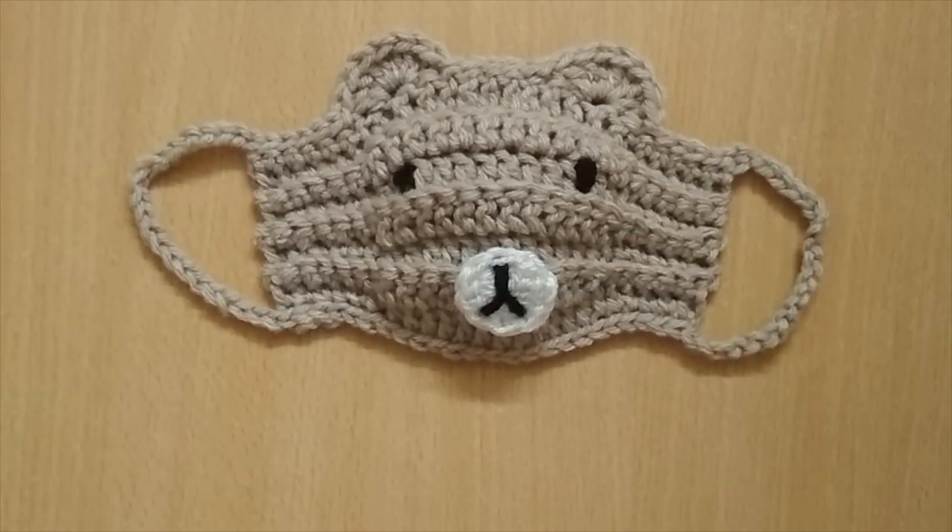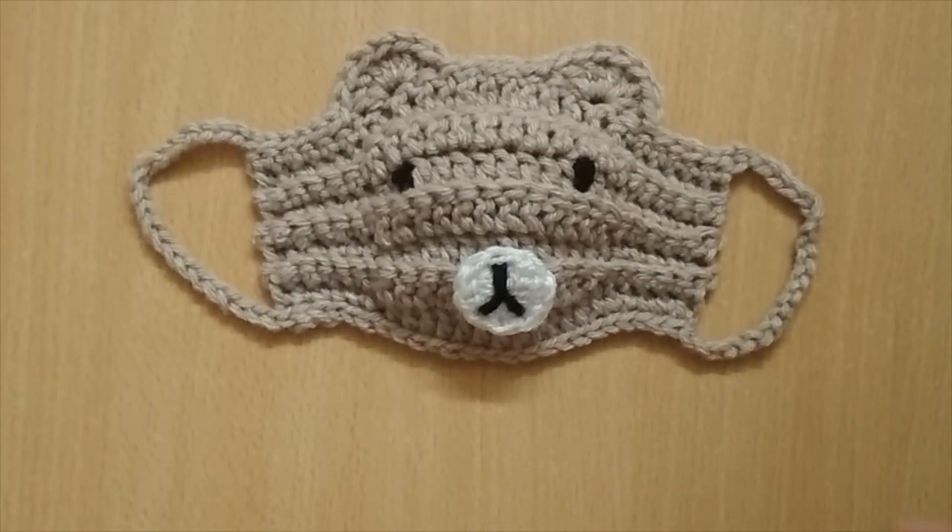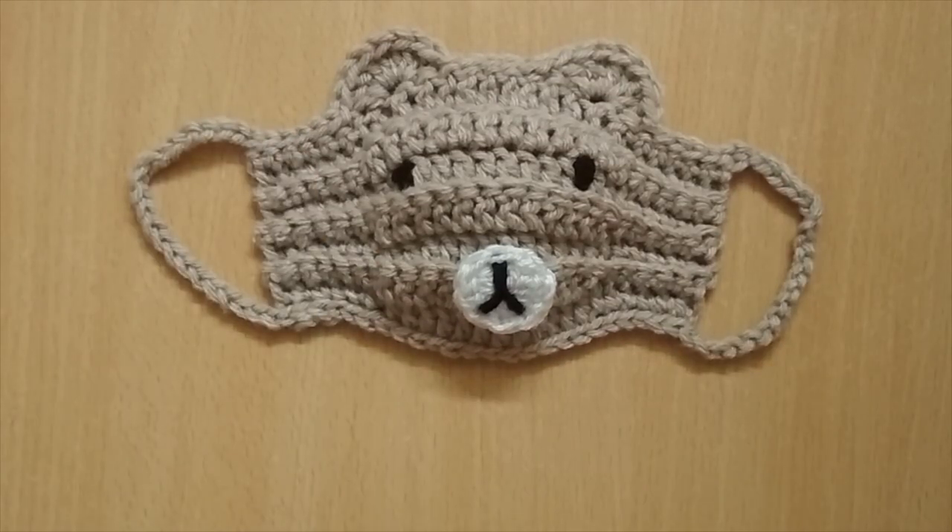This is the final look of the mask. You can insert a filter as shown earlier, use it as-is, or best of all, use it on top of a surgical mask. I hope this tutorial was helpful. If you found it useful, please hit the like button, and if you're new to this channel, please consider subscribing. Until next time, bye, and thank you for watching!